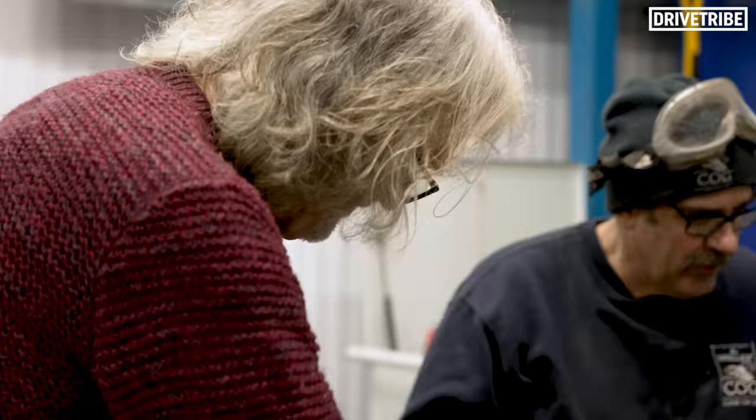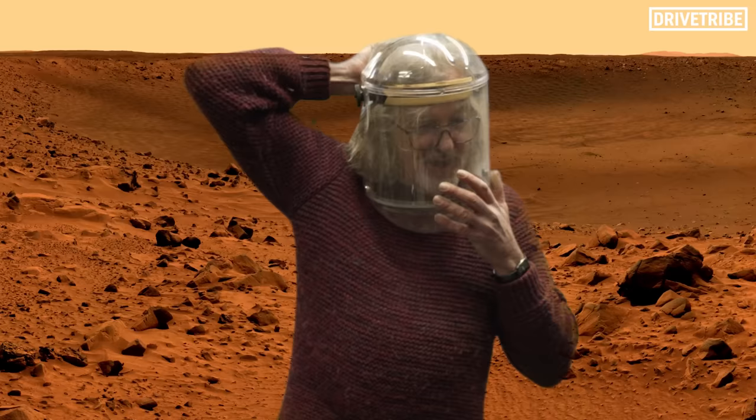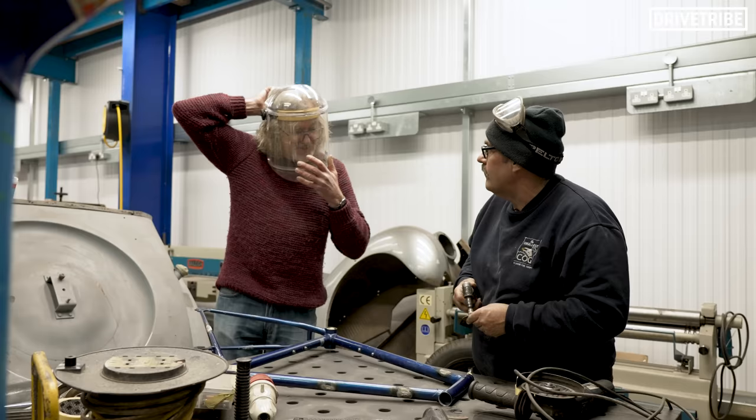Just in case — I dread the thought of you getting sparks in your eyes and being in A&E for four hours. OK, I'm back on Mars. That's it. Perfect. Life on Mars.